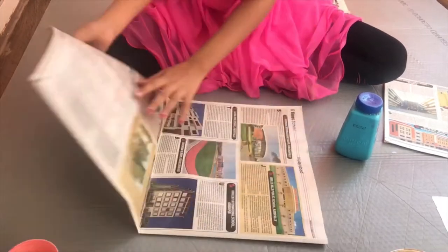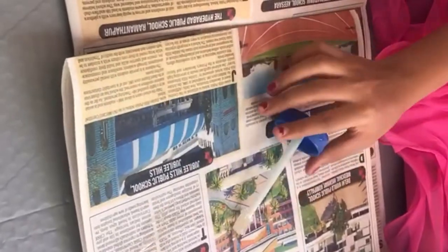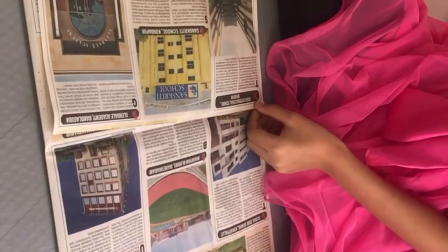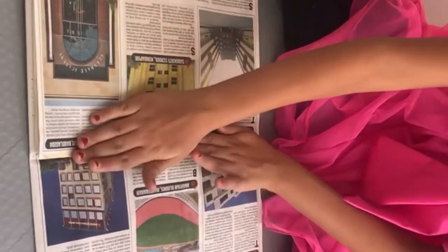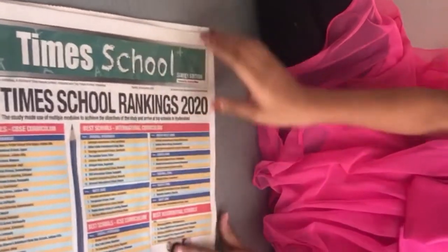Now we are done. Open the paper folder and put another piece of paper inside so that it becomes more strong. Now we will fold this side also. We are done with the base paper folder.